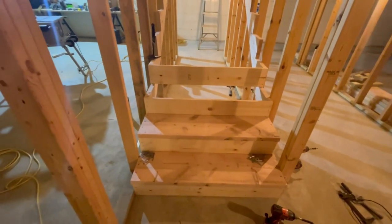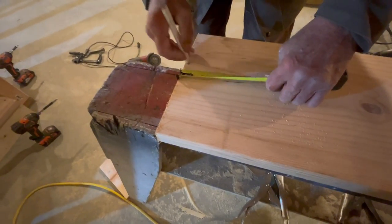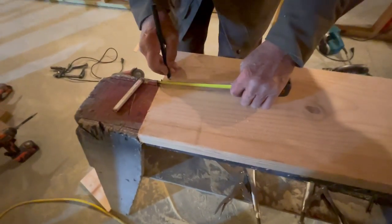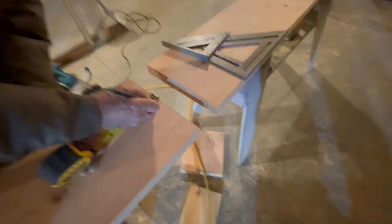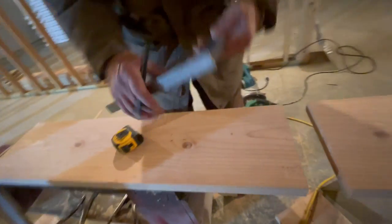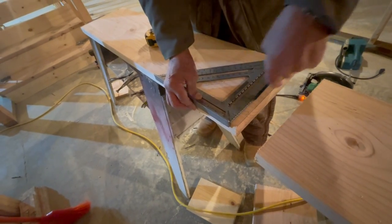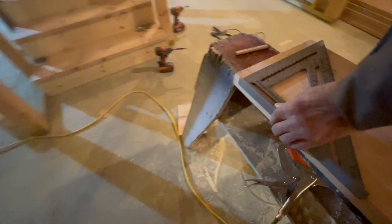All right, kids - steps are going in. Boss man's working hard here. He's going to do some layout lines. This board has been cut to length - hopefully it was cut accurately, we'll find out here shortly. Well, actually, you'll never know because if it's wrong I just won't post this video - that's the magic of editing.